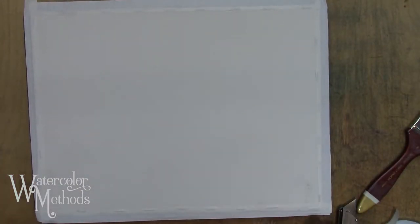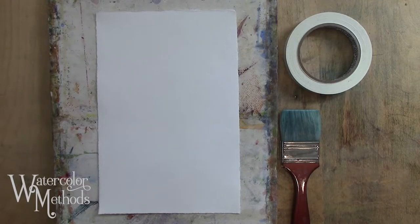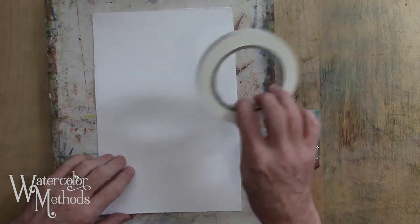I sometimes have a stack of these ready to go in the studio so I can just pick one up and start painting. That's really the easy way to stretch the paper — hold down the edges with staples to make it nice and tight and actually stay tight while you're painting. Now another way to stretch your paper, perhaps not as reliable as stapling, is to tack down all the edges using artist tape.